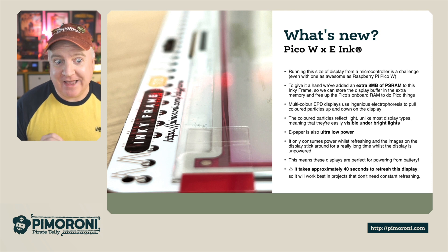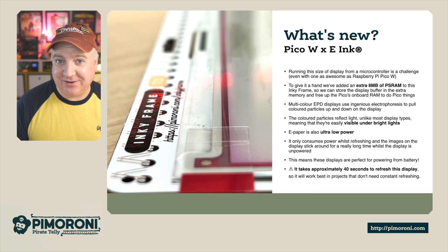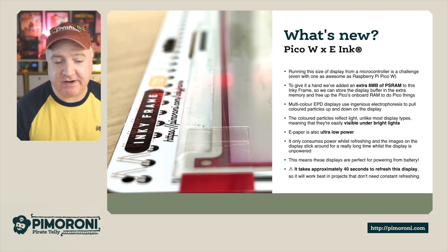This means the batteries will last for ages. It takes approximately 40 seconds to update the display, but it's quite interesting to watch as it does it — you sort of see the picture come to life, almost like a Polaroid picture. So it works best with projects that don't require continuous refreshing.